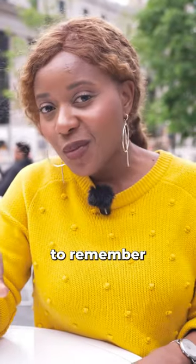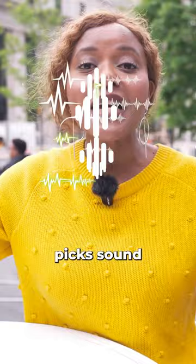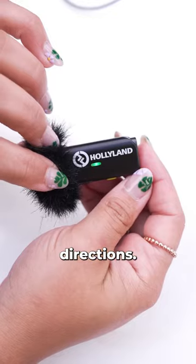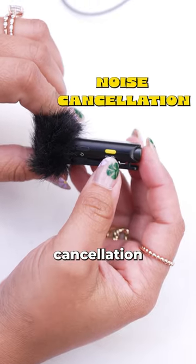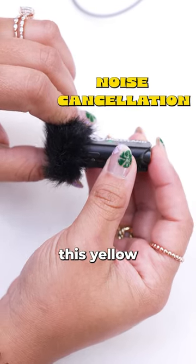One thing to remember is that this is an omnidirectional microphone, which means that it picks up sound from different directions. So be sure to use the noise cancellation option on the side when needed by pressing this yellow button here.